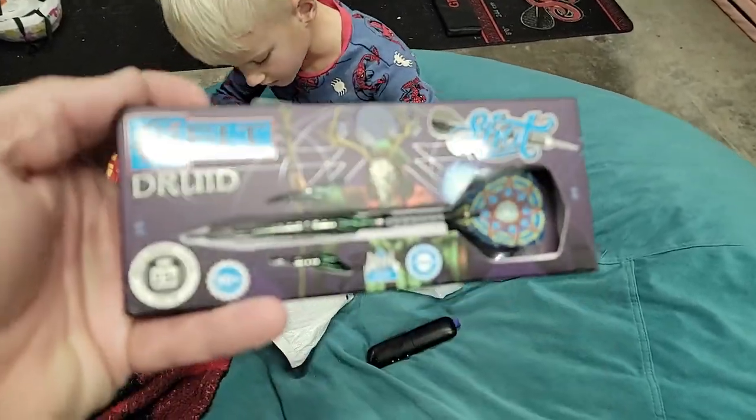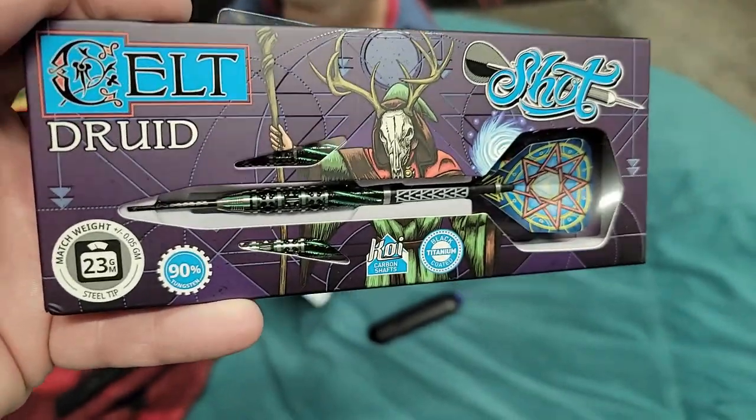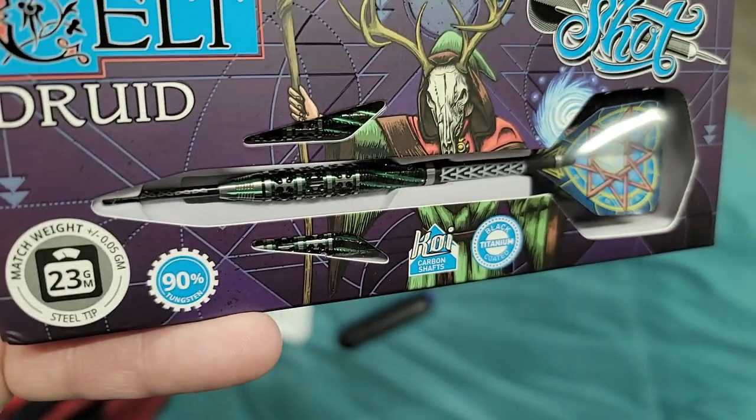These are the Druids. I've seen these — these are great. These are now released, you can actually purchase these. I'm going to be doing a review on them this week. These are awesome. I don't know if you guys can see that, but that is incredible.